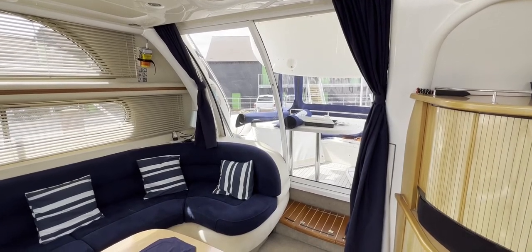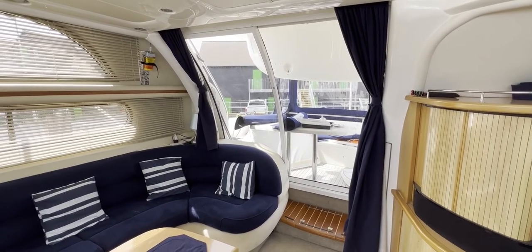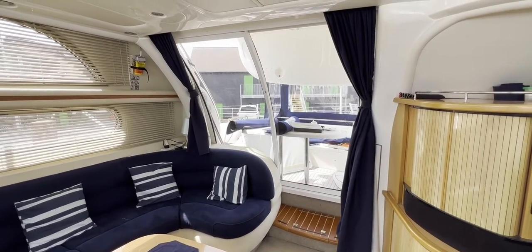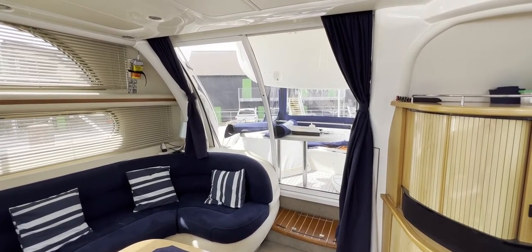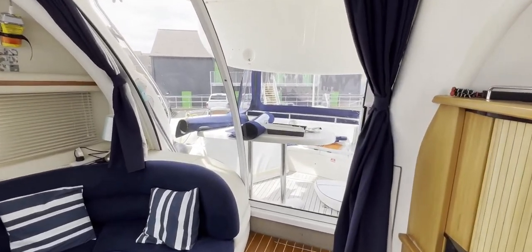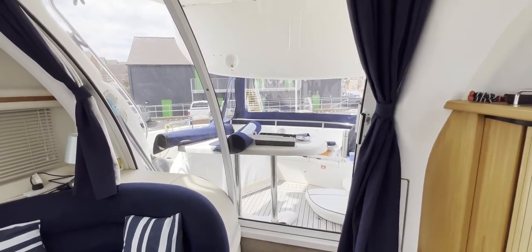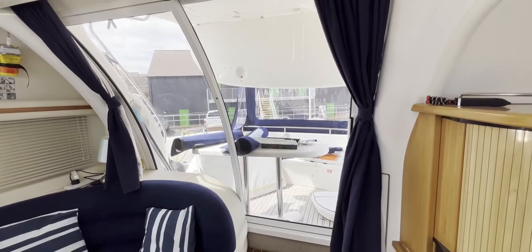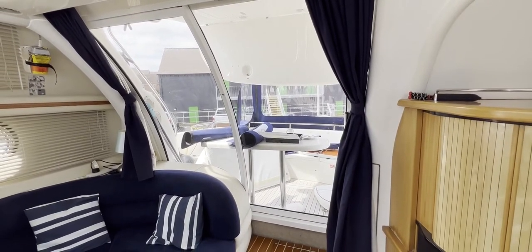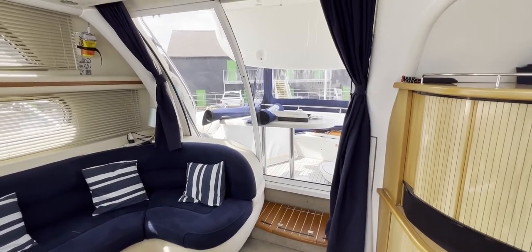Hello everybody and welcome aboard this 1999 Sealine F44 for a look around her interior in detail, to give you an idea of her layout, how things look, and if she might be a boat you'd like to consider. We're looking through the companionway into the main saloon. There's a bit of work still going on — the canvas workers are putting together a brand new cockpit tent and a brand new flybridge cover up top. We'll show you the cockpit in a different video.